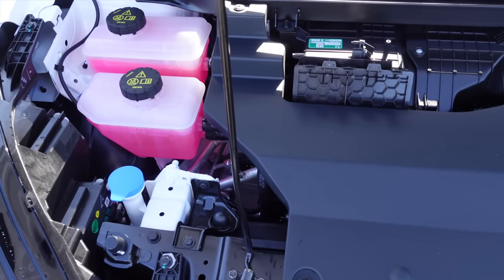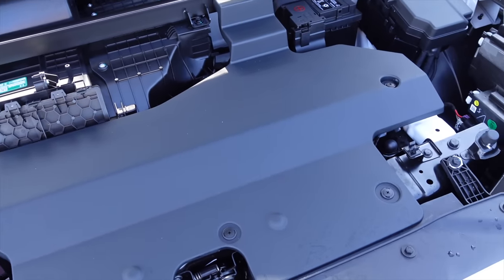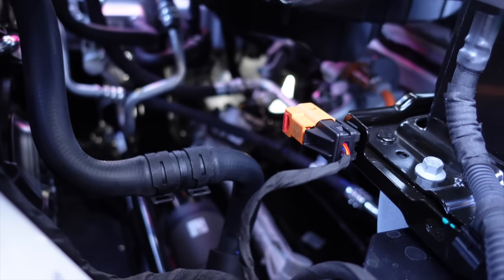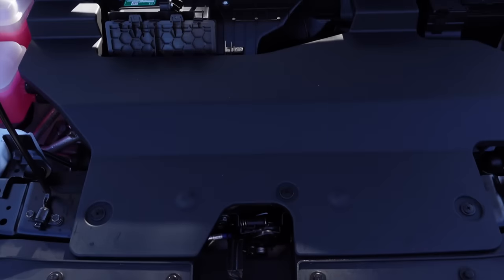Finishing off cargo capacity — there is no frunk, which is a bit disappointing. There's a plastic cover over the front components and if you ask me, there is definitely plenty of space here to add a frunk. So MG, please do that.